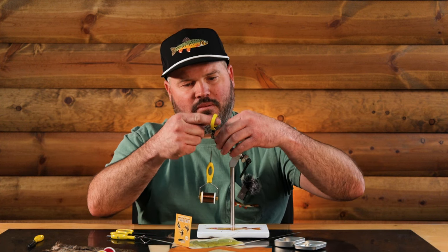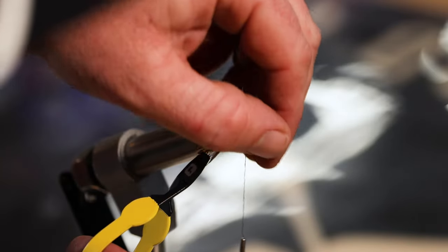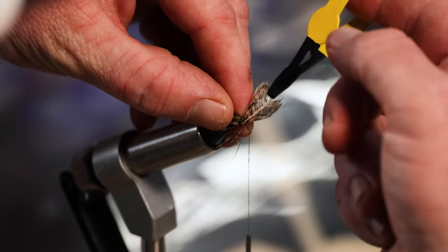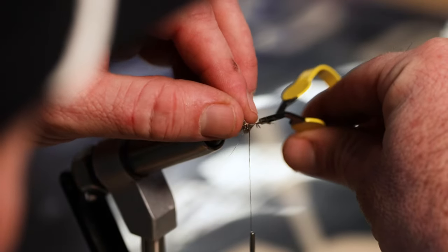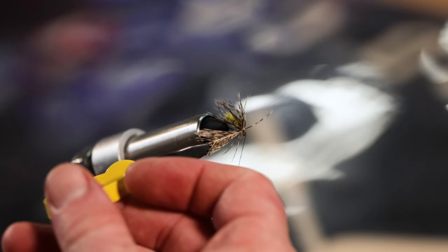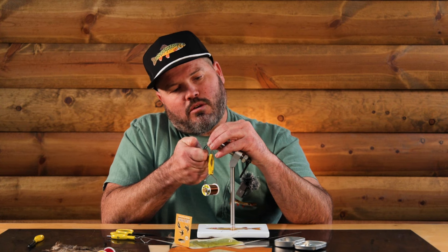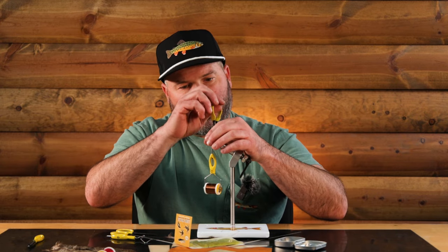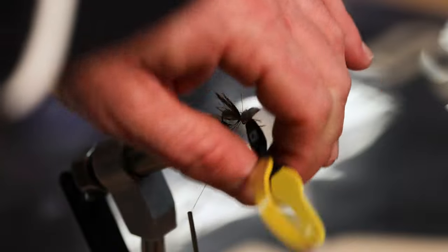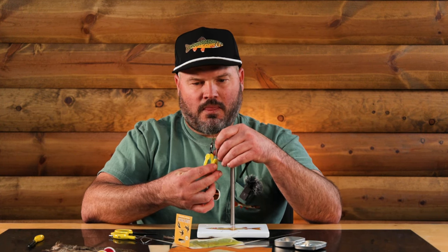As these fibers of this hackle start to pop out, I can just manipulate them back by grabbing them with my fingers and pushing them back. I'm slowly, barely working towards the eye of the hook with each wrap, and I'm just gonna do a couple wraps because I don't want that part to be too thick. The hackle pliers fell off but that's okay - just do it again. I just lost like one wrap, no big deal.